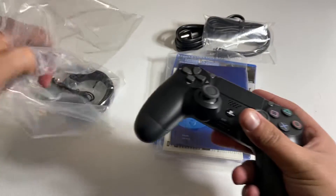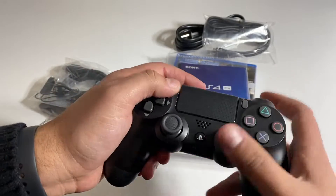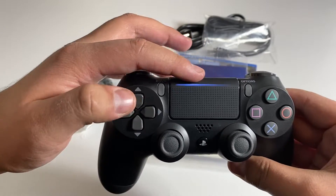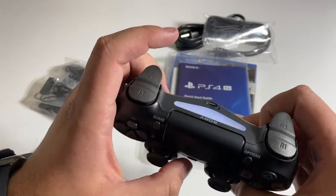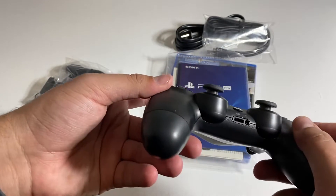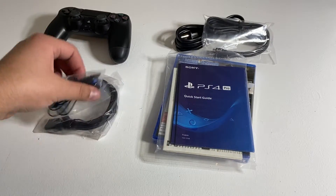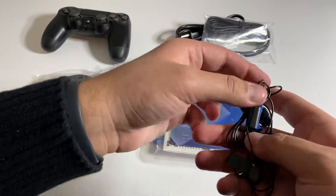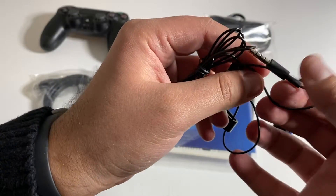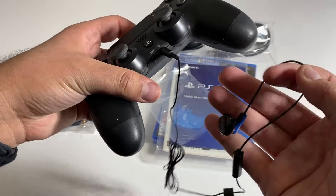I'm going to go ahead and start off with this DualShock 4 controller. Let's go ahead and take this out. Here we have it. We also have the LED light bar here on the touchpad, as well as the charging port. Very nice. Right here we do have the earbud, as you can see. This would connect to the controller right here, just like so.